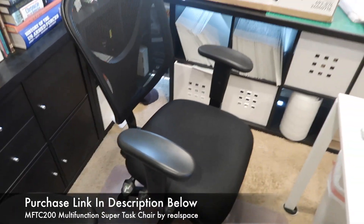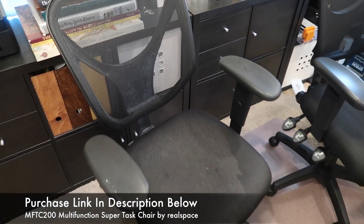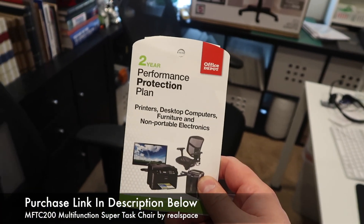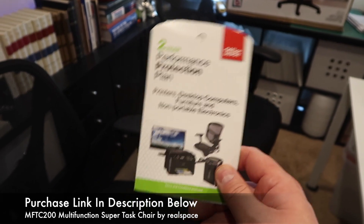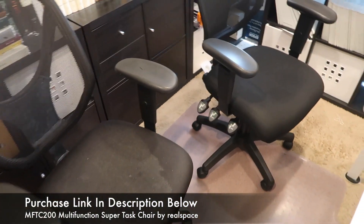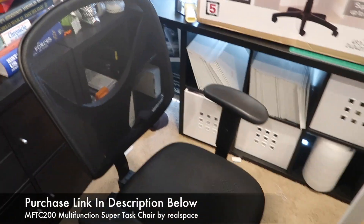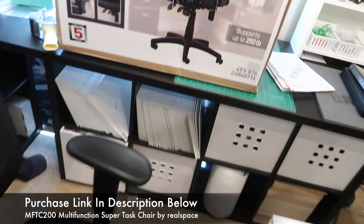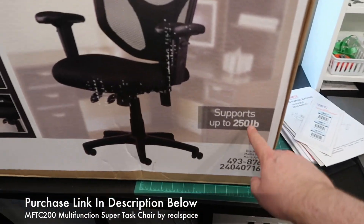The first time I bought this chair, my success rate with office chairs was such that I was willing to invest in a two-year performance protection plan — which I did not need for this chair. I'll show you some of the features and then show you what to expect three and a half years down the road.